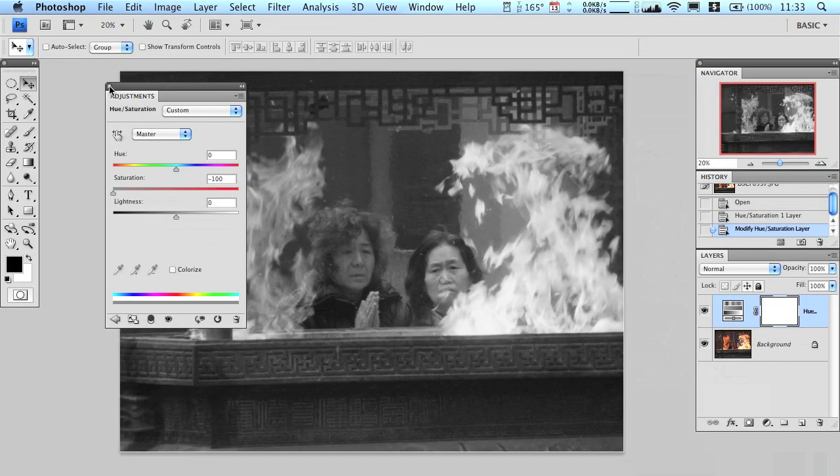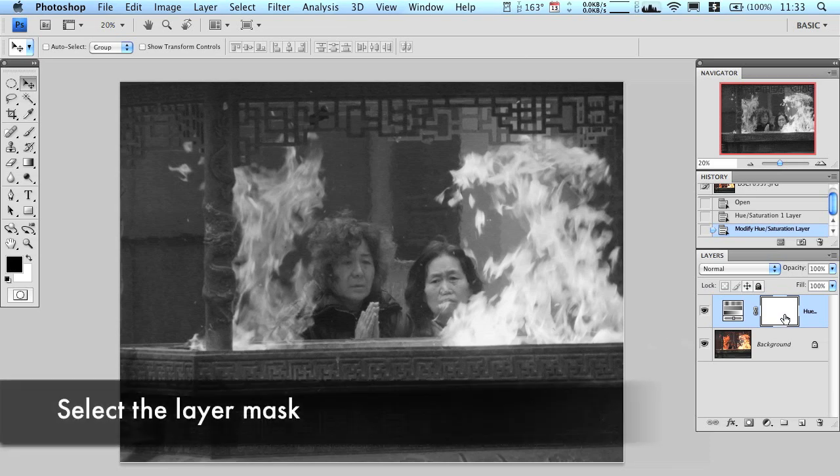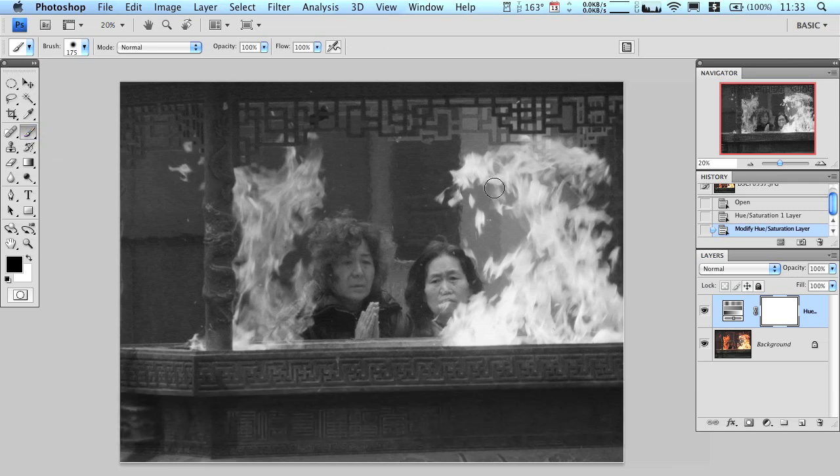We're halfway there. Now all we need to do is bring the color back to the flames, and it's very easy. Click on the layer mask to make sure it's selected, then come over and take your paintbrush, make sure the color is black, and just paint over the flames.